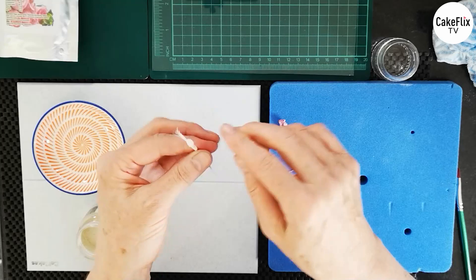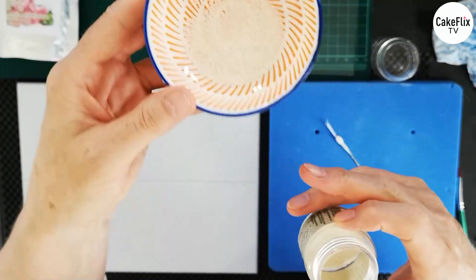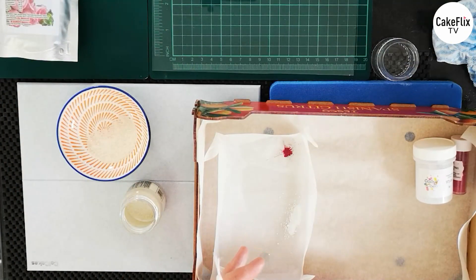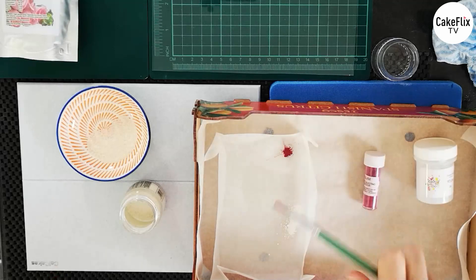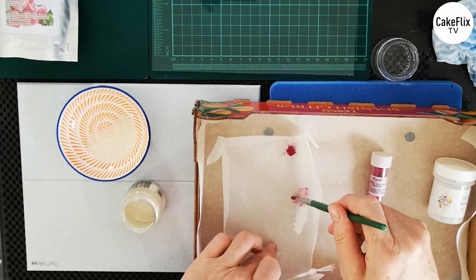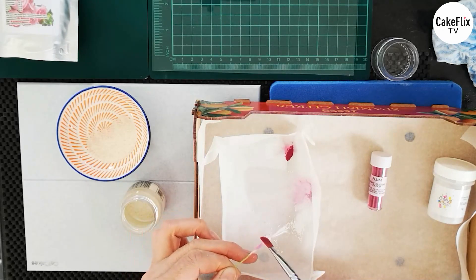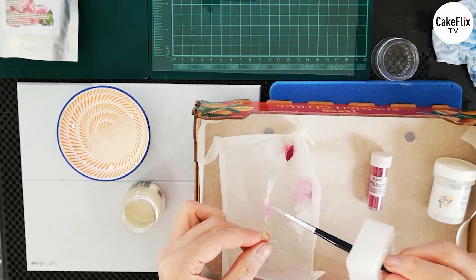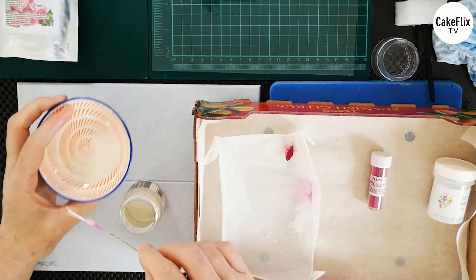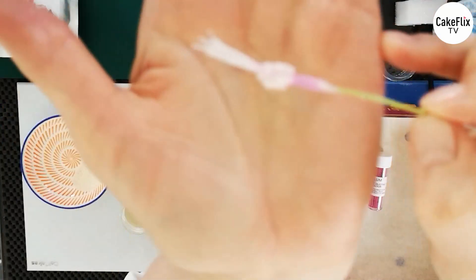This is some ground rice — you can also use polenta, gelatine, or semolina. I'm going to colour up my stamen first. I've got some plum, Sugarflare plum, and some white. I'm going to take a little bit of plum, a little bit of white, and dust up that centre part. Then pop some glue over the bulbous part and dip it into the rice. There we have our little stamen.